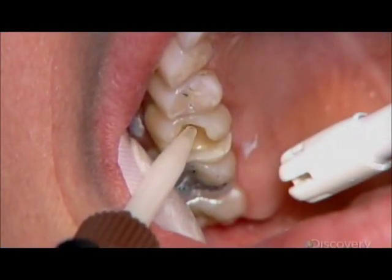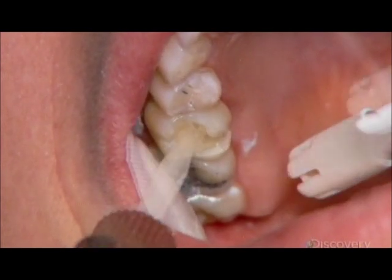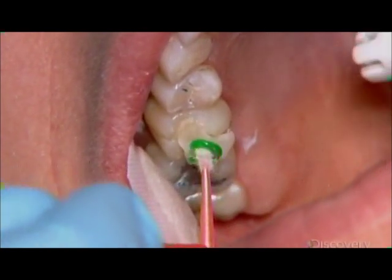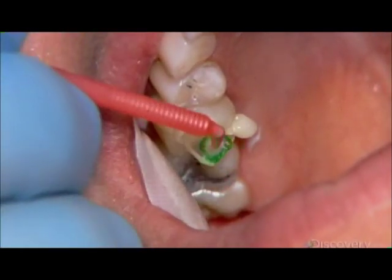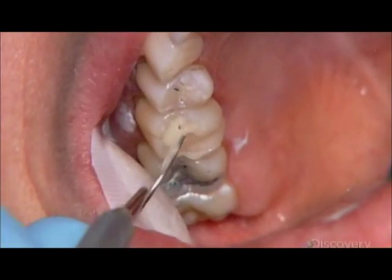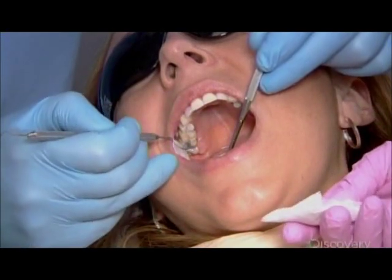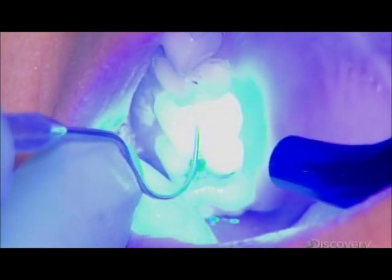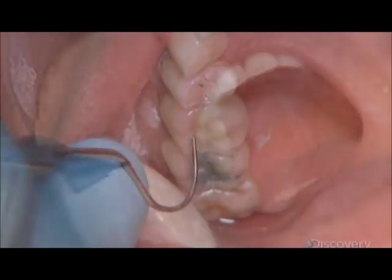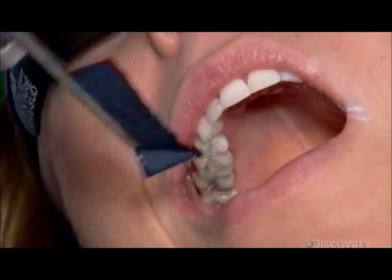The dentist injects tooth-colored resin cement into the cavity. He presses the digitally designed and milled inlay into the cement, then scrapes away the overflow. Halogen light on the dental work hardens the cement.